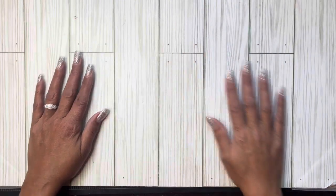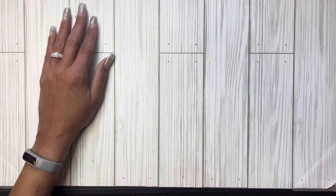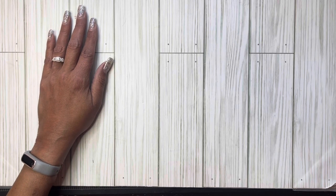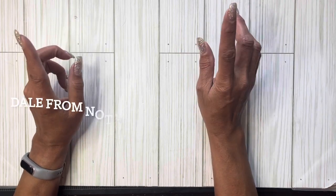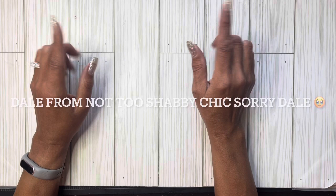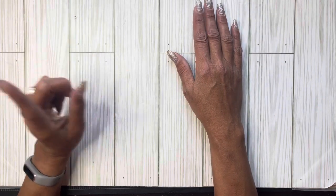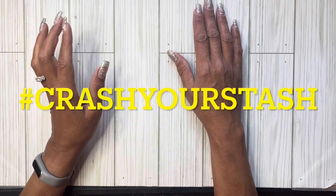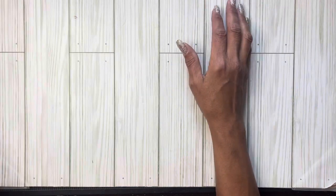Hey everyone, I hope you guys are having a fabulous day. Today I am coming on with a new collaboration. It's an open collaboration that is being hosted by Dana from Not Too Shabby Chic and Rina from Lilo Crafts. It is hashtag Crash Your Stash and the intention is to utilize all the things that we already have in our stash.